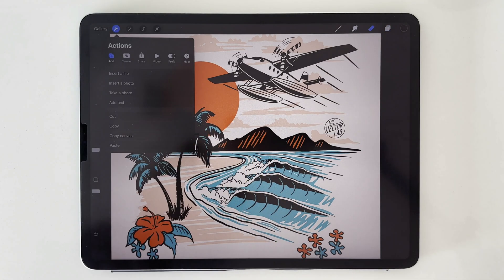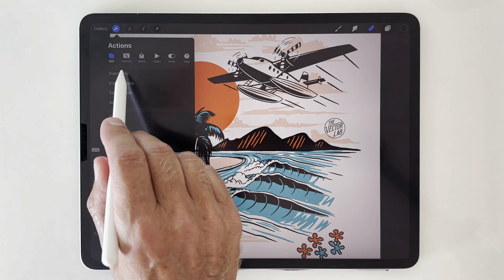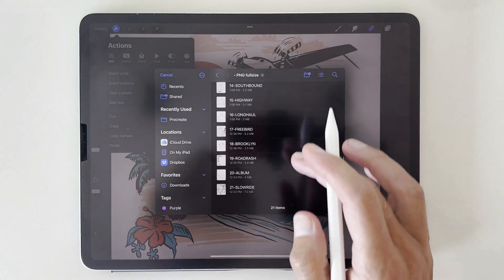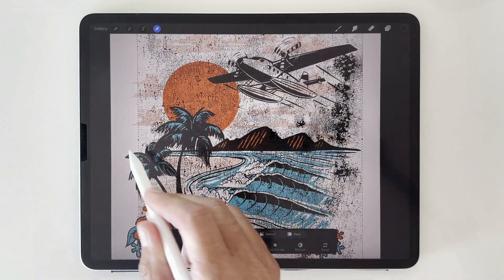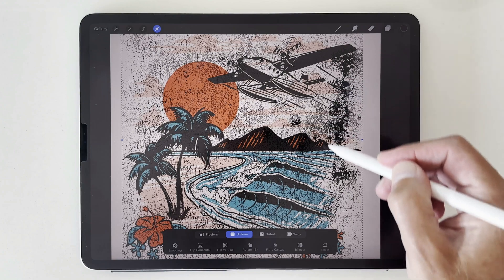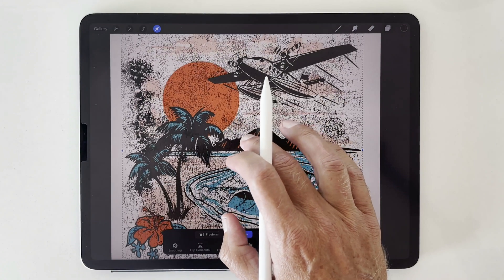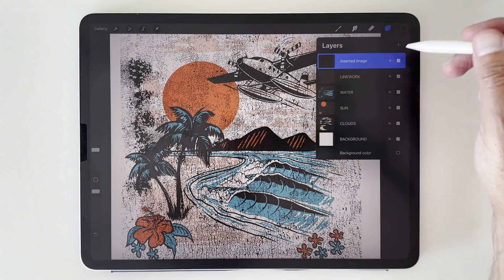So let's add in a transparent PNG texture. We're going to go insert a file, and then we'll navigate to these textures. I'll pick one and then let's scale it up so that it covers the whole graphic. See all this heavy texture right here? I actually want this to be on this side, so I'm going to flip horizontal so that we can get some of that texture to knock through these palm trees.